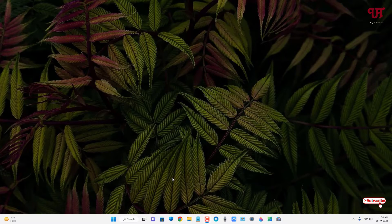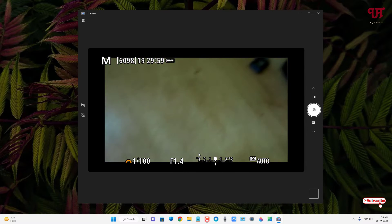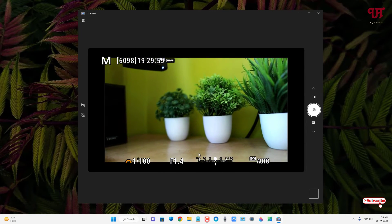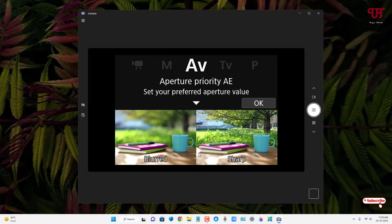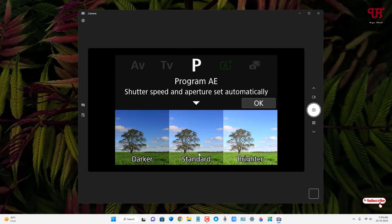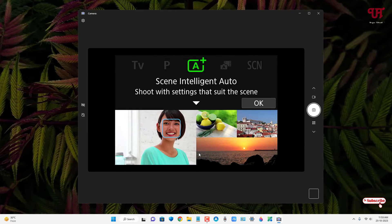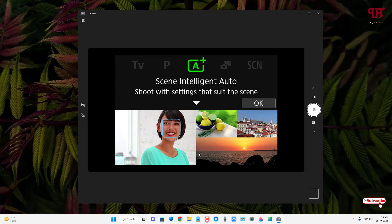I've connected the USB to my computer. Now just turn on your mirrorless camera and open any camera application. I'm using a Windows computer, so I'm opening the built-in camera application. You can see the camera screen — the exact screen of your camera is now being displayed on your computer. You can see everything you're controlling and changing.